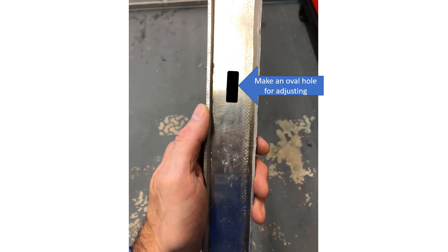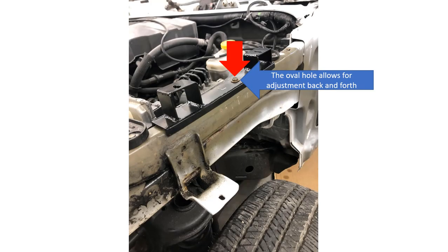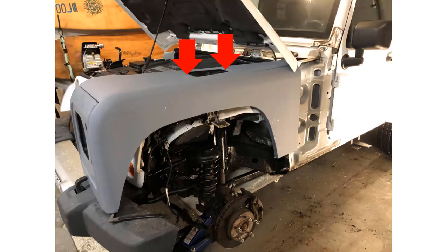Fasten the wing support bracket to the existing Jeep threaded hole. Again, the oval hole in the wing support bracket allows it to be slid back and forth during final fitment. I drill holes underneath the blank cover plate on the Defender wing in order to fasten the wing to the support bracket. The black plastic cover that goes here will hide the screws used to mount the wing to the Jeep chassis.